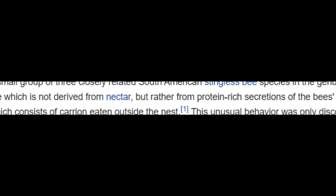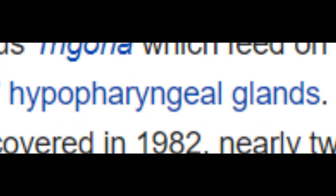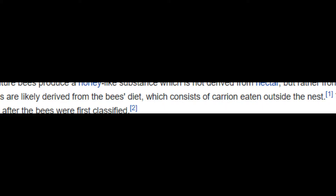Vulture bees produce a honey-like substance which is not derived from nectar, but rather through protein-rich secretions. These secretions are likely derived from the bees' diet, which consists of carrion brought outside the nest.